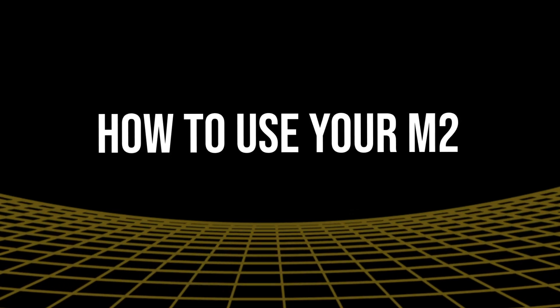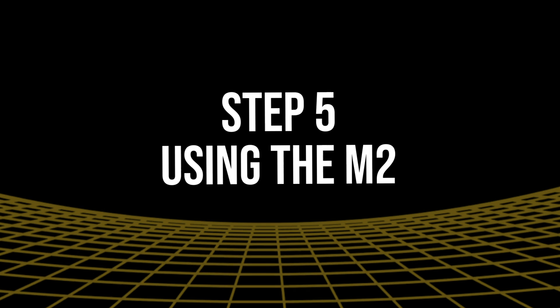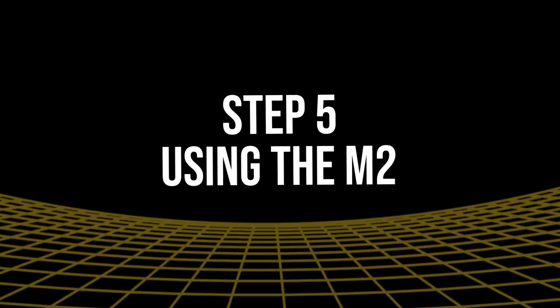M2 How-To Video Series, Step 5: Using the M2 — scanning items and saving and viewing your data.